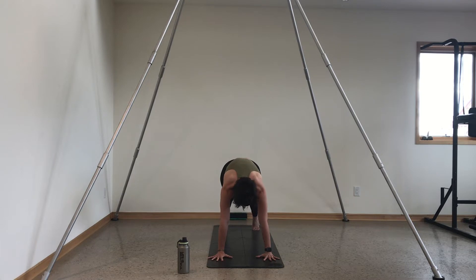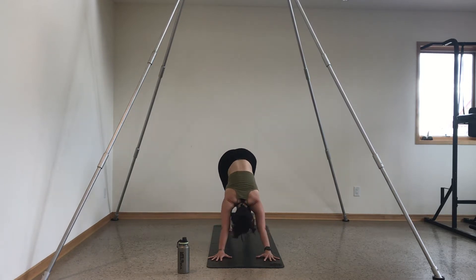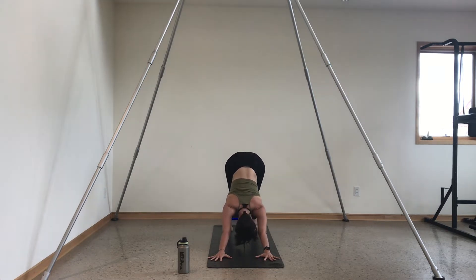Stay high on the balls of your feet. Inhale shift forward, exhale lower halfway to chaturanga — keep your elbows in tight. Inhale upward facing dog, heart comes forward. Exhale down dog, hips still high. Take a deep breath in, exhale sigh it out. That was Sun A — we will do that two more times.